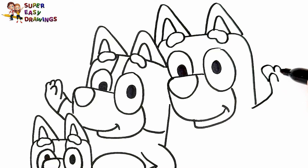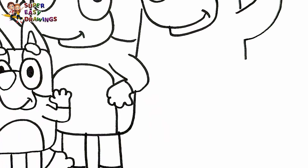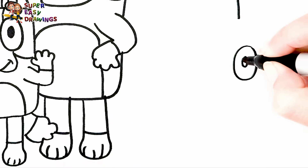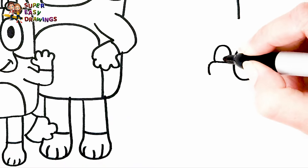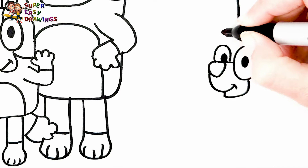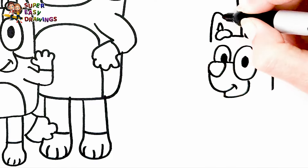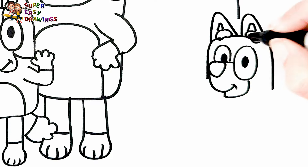Now let's continue with Bingo's eyes. Then I draw her nose like this. And her smiling mouth. And her eyebrows too. Then I draw her ears. I draw the shape of her head.